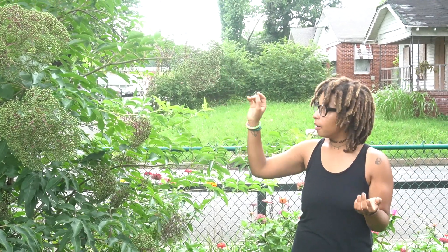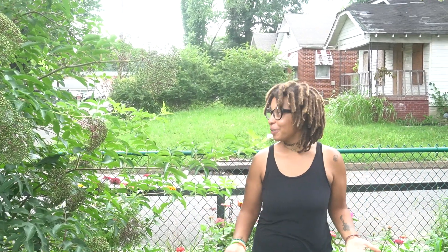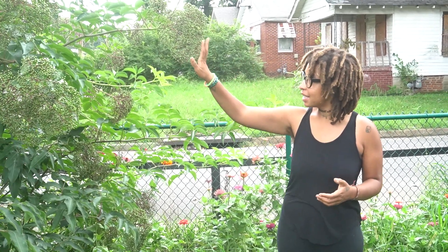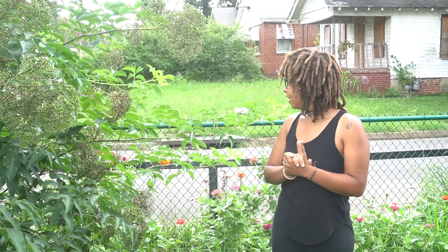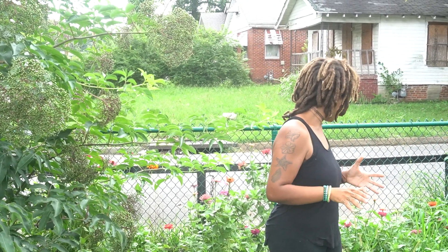I make elderberry syrup every year. I have to make large batches because all the family requests the elderberry syrup. It's great for cold and flu season. So that's elder — while we're over here, I want to point out a couple of other plants.